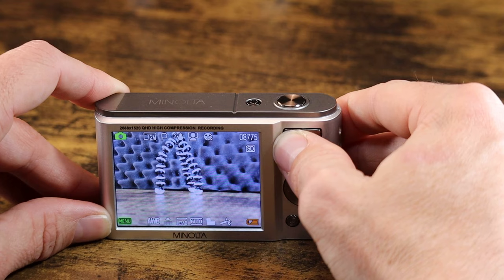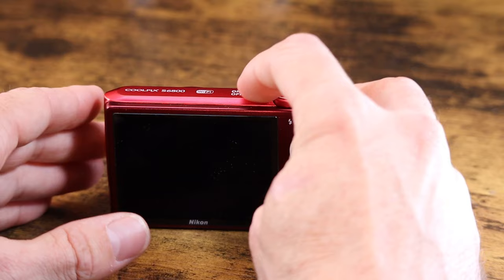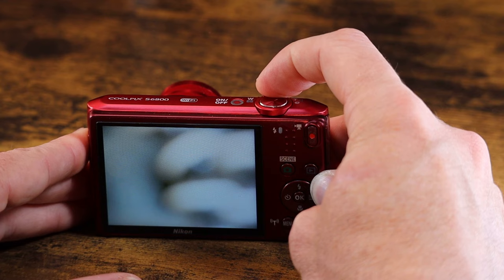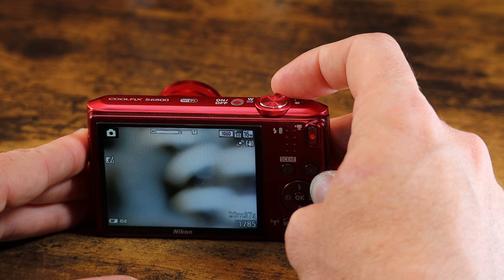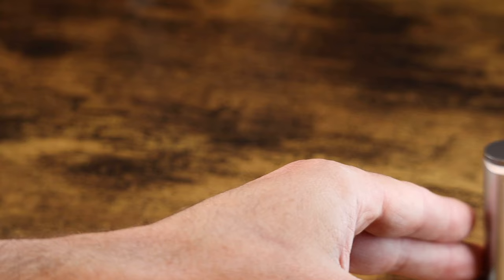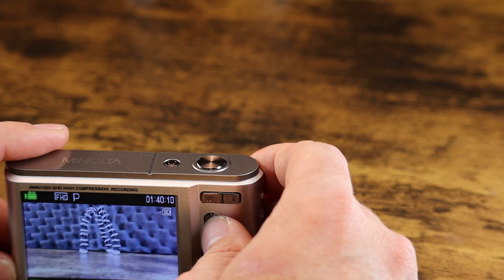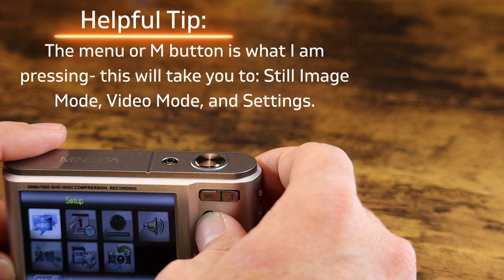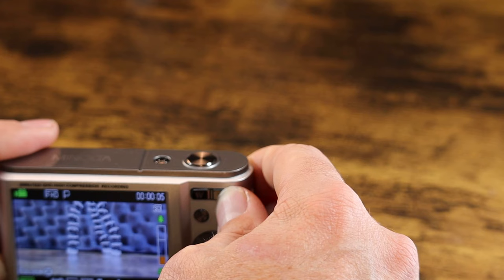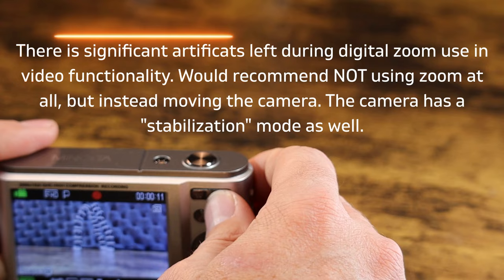So if we go back to our Nikon, in terms of optical zoom capability, I'm going to power on the Nikon. It's not going to focus because it's too close, but you can get an idea of just how much farther the zoom will extend on a general point-and-shoot camera with a normal optical zoom. Now we're actually going to be recording a clip here. You can see the jerkiness and judder with the digital zoom.